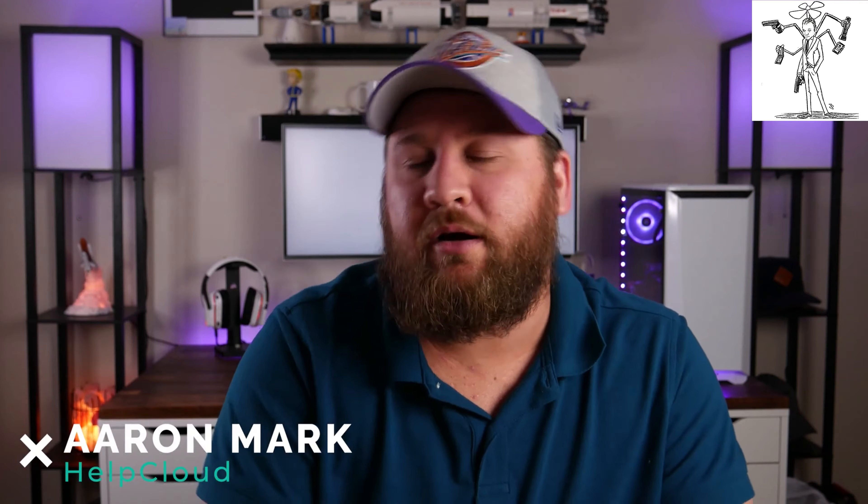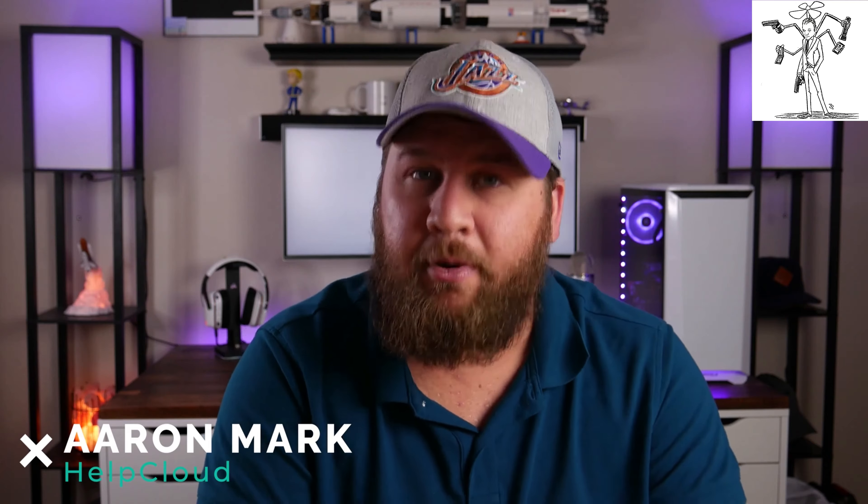What is going on everybody and welcome to another Tech Unboxed video. Before we get started, we've had an increase in traffic to the channel over the holiday, so allow me to introduce myself if you are new here. I'm Aaron from Help Cloud, and we are your go-to tech resolution hub. We focus primarily on all things tech when it comes to news, how-tos, tutorials, unboxings, etc. So welcome to the channel, and I do hope you enjoy.